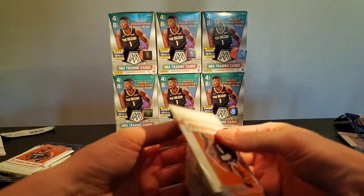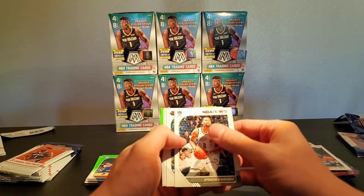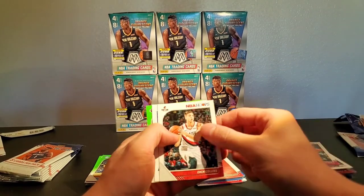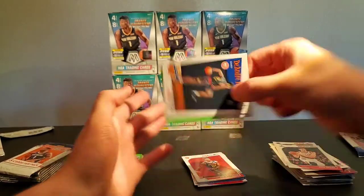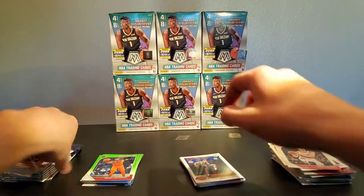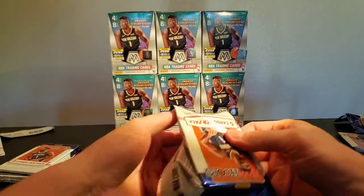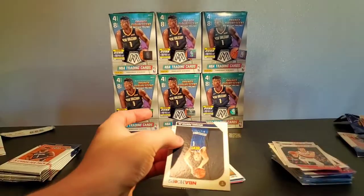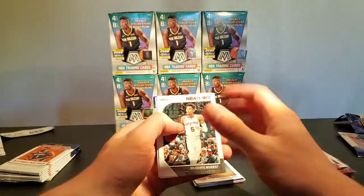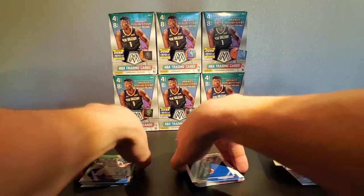I'm also really excited for the draft lottery. I just want to see where the Bulls fall. The draft is kind of weak this year — DeAndre, and Russ. See where LaMelo falls — I'm not completely sold on LaMelo. I don't know too much about this draft class. Michael Porter. I know it's really weak compared to last year's. Jordan Poole, Harrison Barnes.